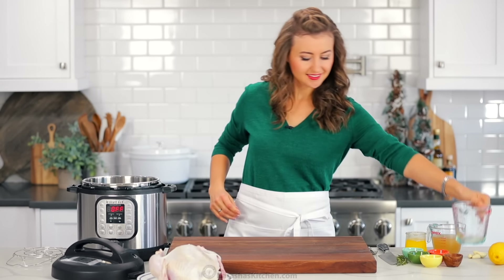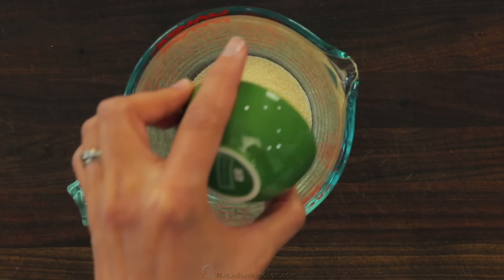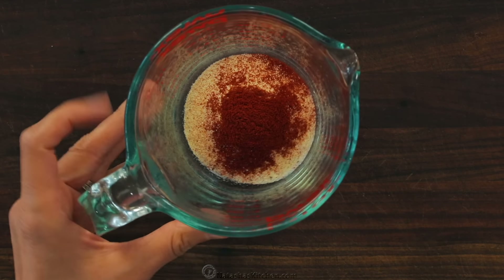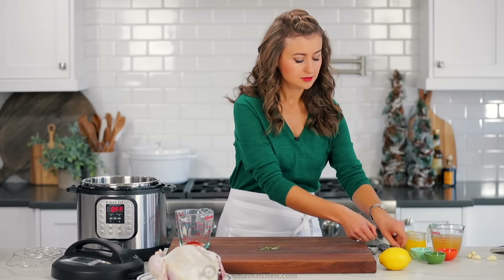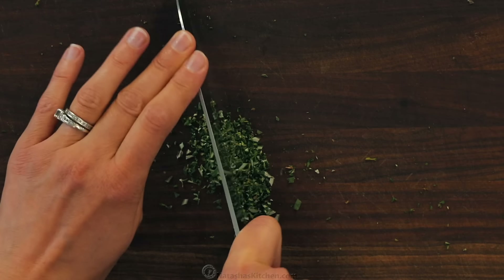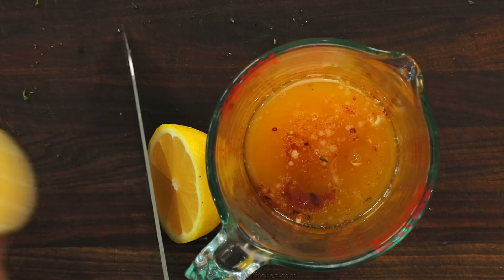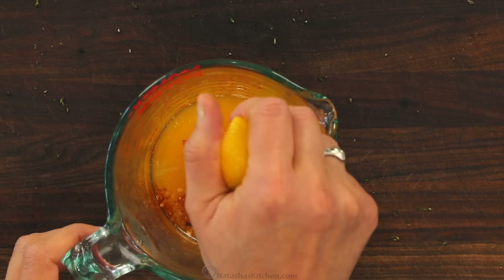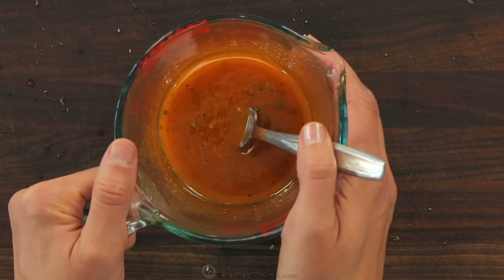For that butter rub, you'll need two teaspoons of salt, a quarter teaspoon of black pepper, one teaspoon of onion powder, one teaspoon of garlic powder, and half a teaspoon of paprika. Next, remove the leaves from one sprig of fresh rosemary and one sprig of fresh thyme. Mince the fresh herbs together and add them to your seasoning mix. Now pour in eight tablespoons of melted unsalted butter and add one tablespoon of freshly squeezed lemon juice. Stir that all together to combine and set it aside. This flavored butter will make your chicken and gravy taste incredible.